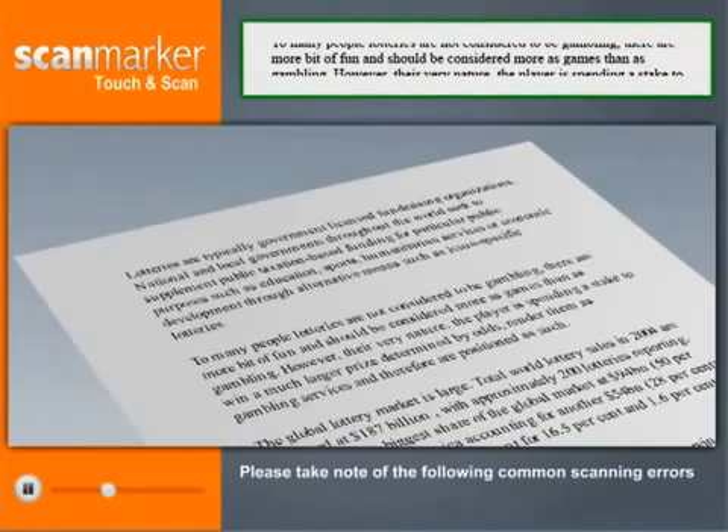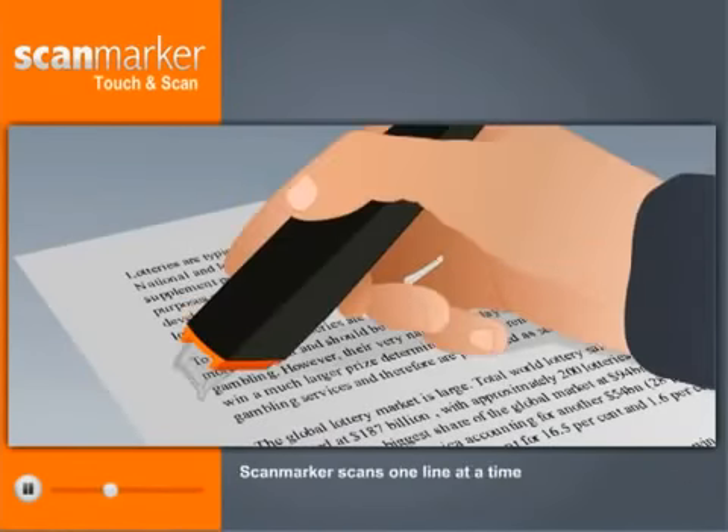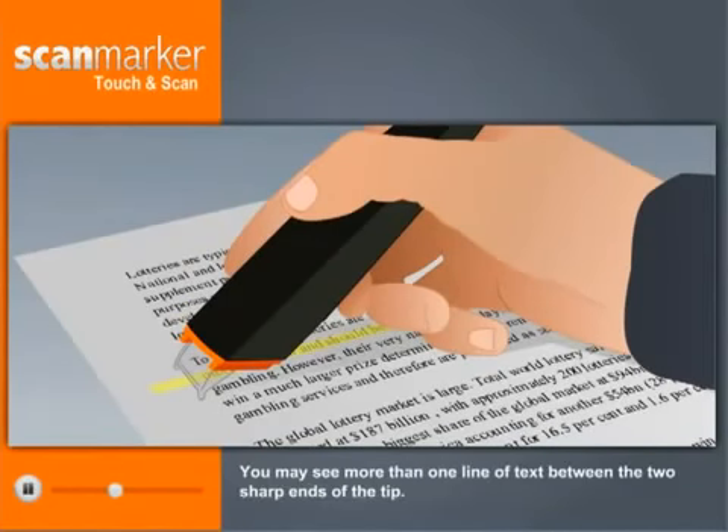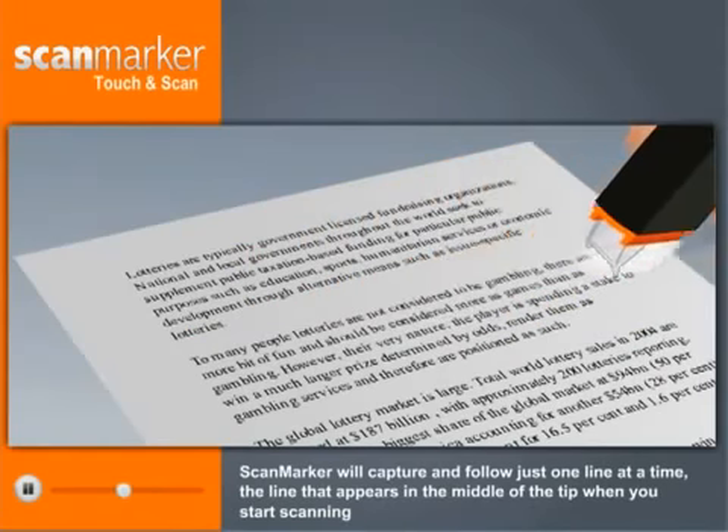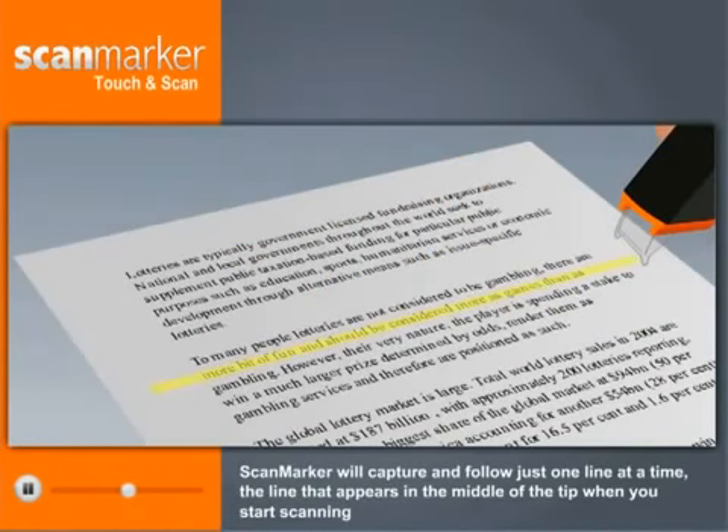Please take note of the following common scanning errors. ScanMarker scans one line at a time. You may see more than one line of text between the two sharp ends of the tip, but ScanMarker will capture and follow just one line at a time — the line that appears in the middle of the tip when you start scanning.